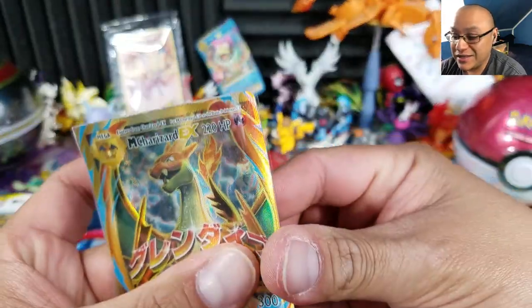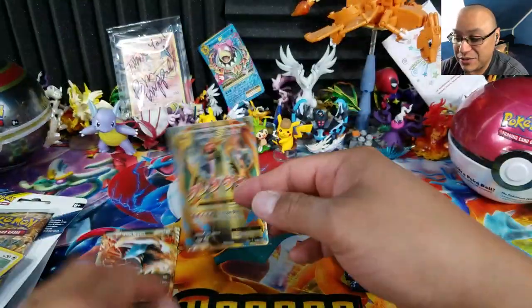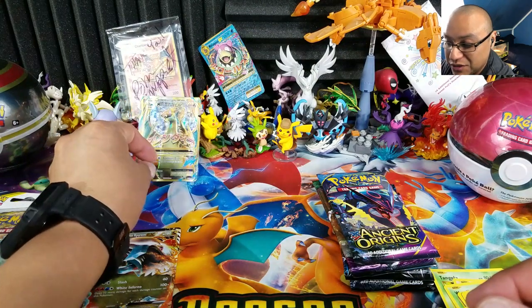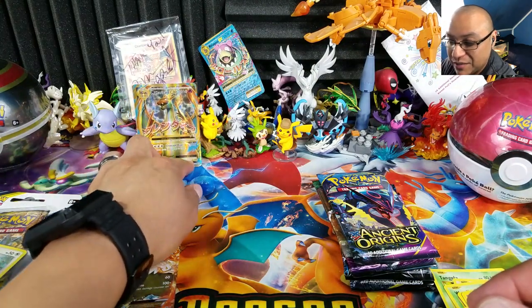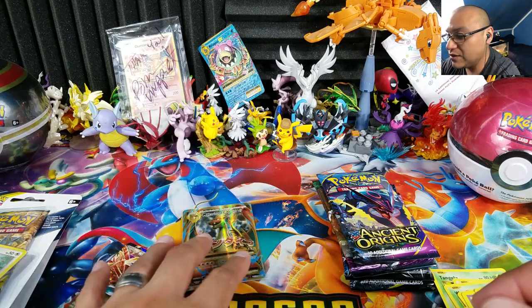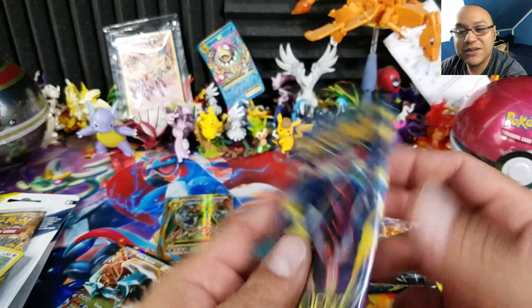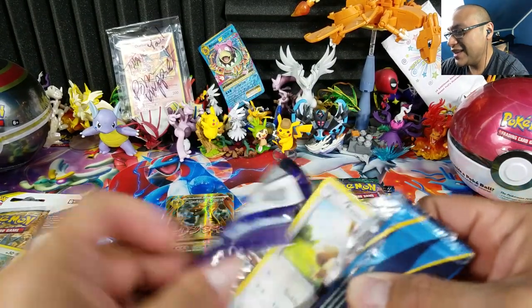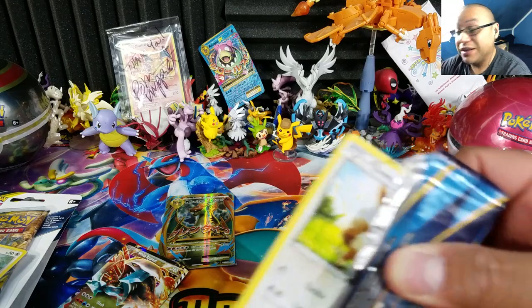This is the first time ever I'm not going to complain about Evolutions — and you all know how much I talk about Evolutions! We're going to stand the Mega Charizard up in the back there. Ancient Origins next — really a great pull. This opening has been made right there.